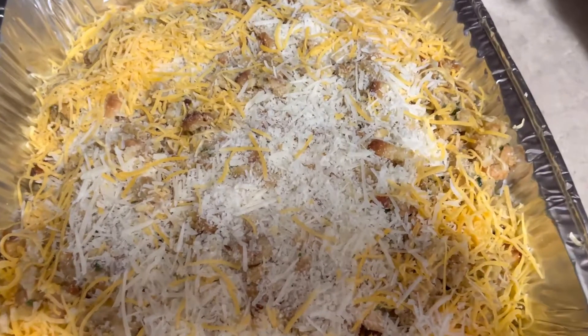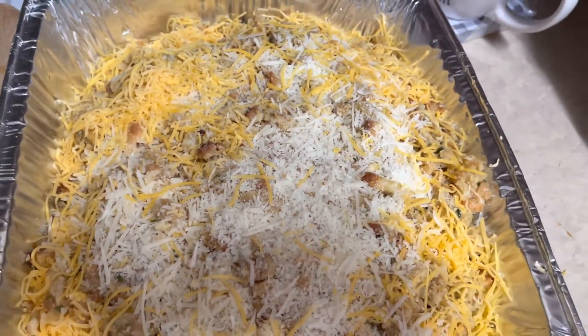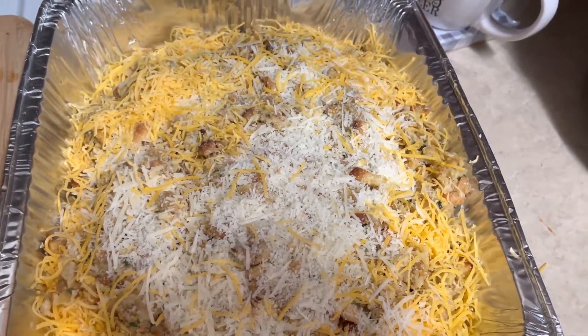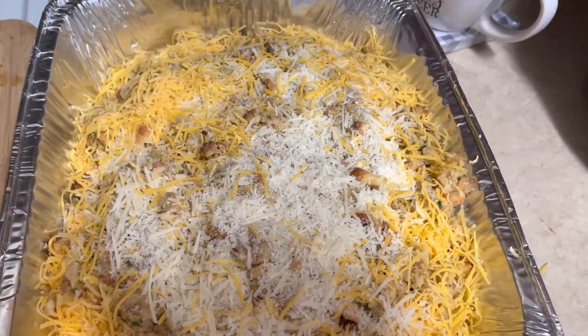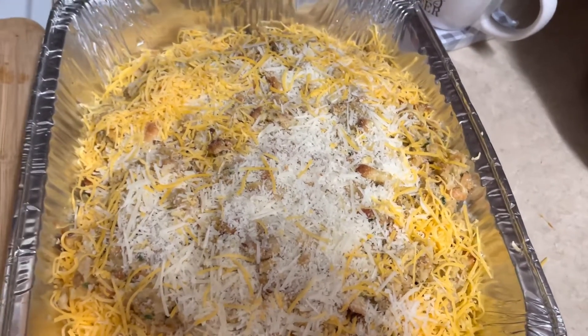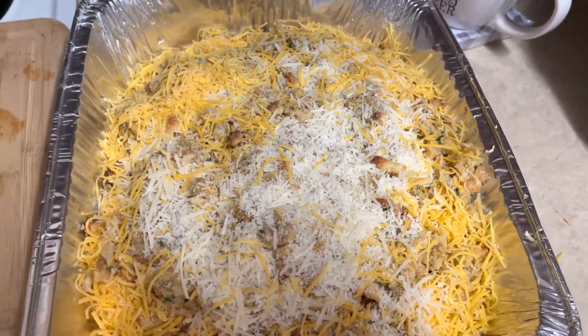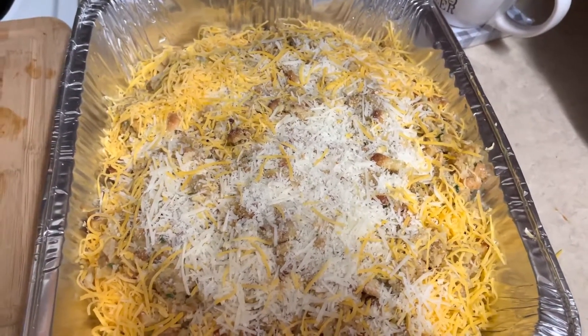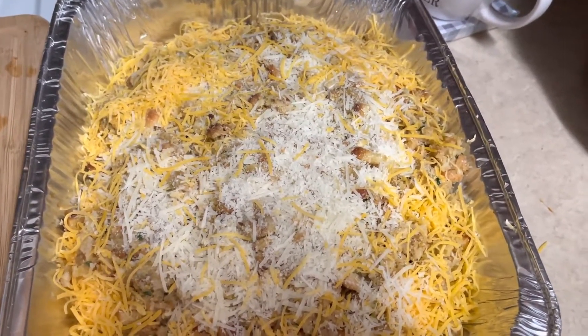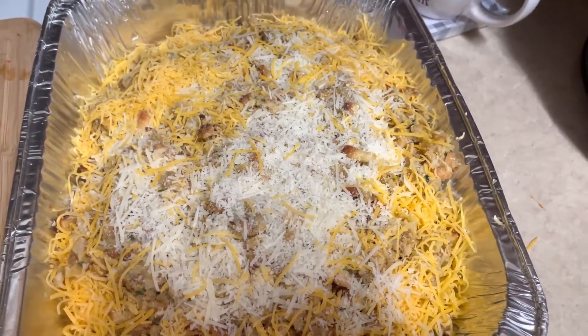We're going to put it back in the oven for about 25 to 30 minutes at the most, or until you feel it's where you want it to be. The oven is still on from earlier — we reduced it when we took the foil off so it could have a little brownness on the turkey tenderloin. The oven has remained at 330 degrees. We're going to go ahead and slide this in and check it in about 20 to 30 minutes.